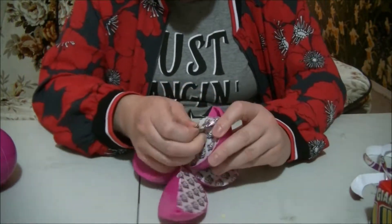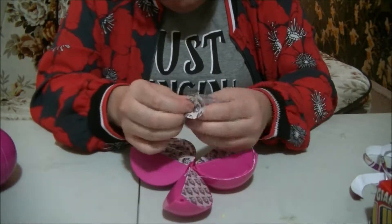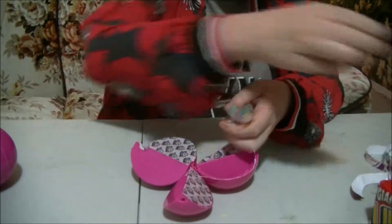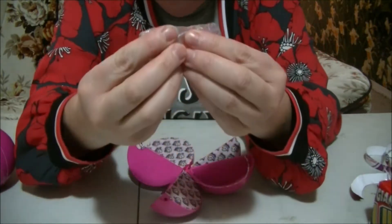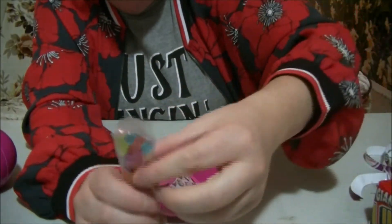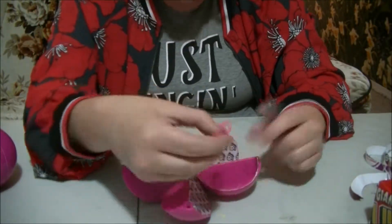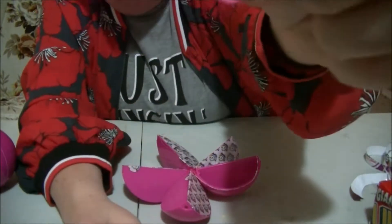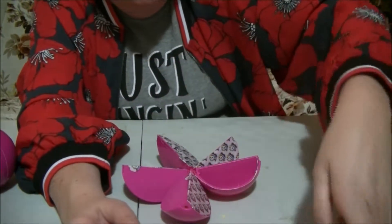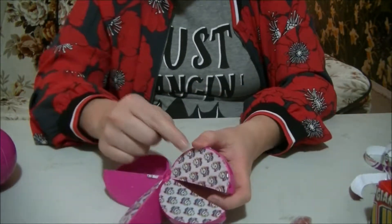Let's open up this one here. Beads! Oh cool! So those are beads. Oh cool. It also comes with a string as well. Cool! Okay, let's open up this one here.